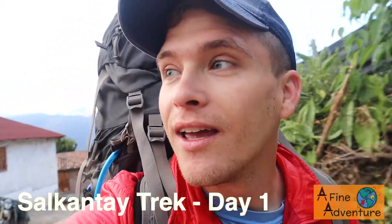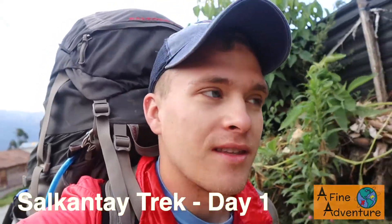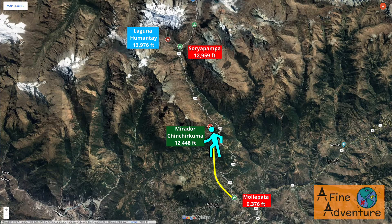It's the first day of the Salkantay trek and we are starting from the city of Mollepata, hiking all the way up to Soria Pampa and then up to Laguna Humantay. We're deciding to walk up there — a lot of people take a cab, but we've heard it's a really good idea to walk so you can get acclimated to the elevation gain slower, and because it's supposed to be really pretty and a lot of people miss some of the views.